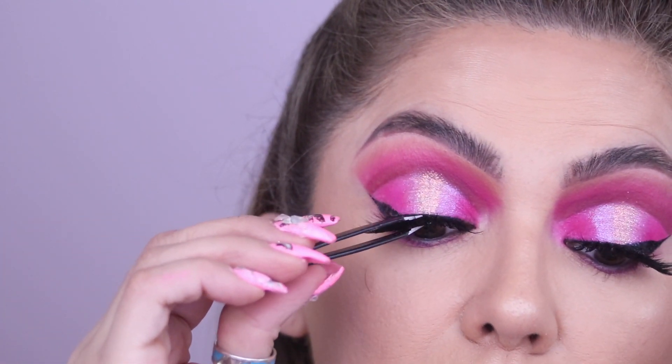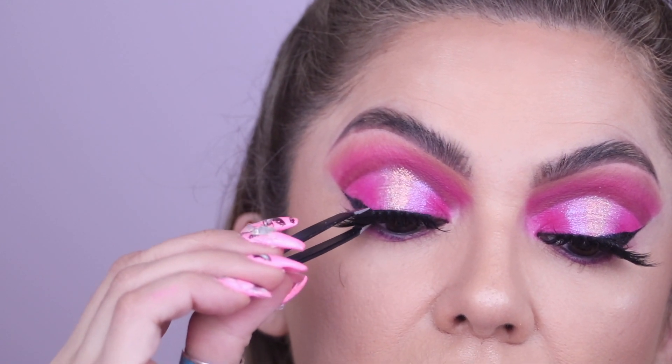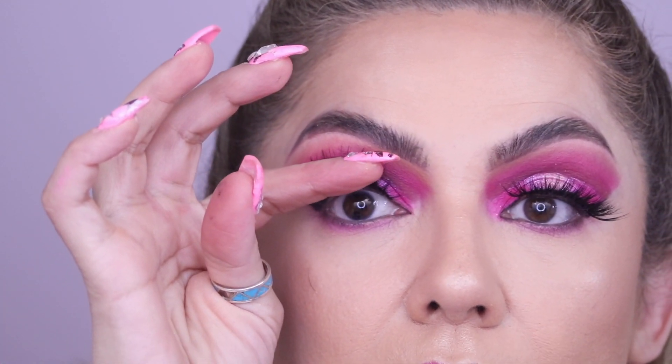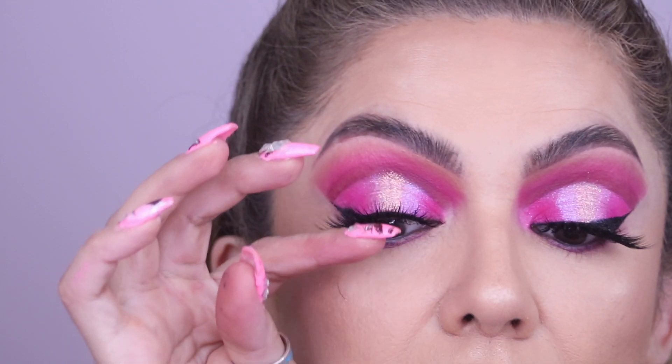That will also help them stick when you sandwich the natural and false lashes together. Before they fully dry, you want to push them up — otherwise it will feel like you're wearing a baseball cap on your eyes.